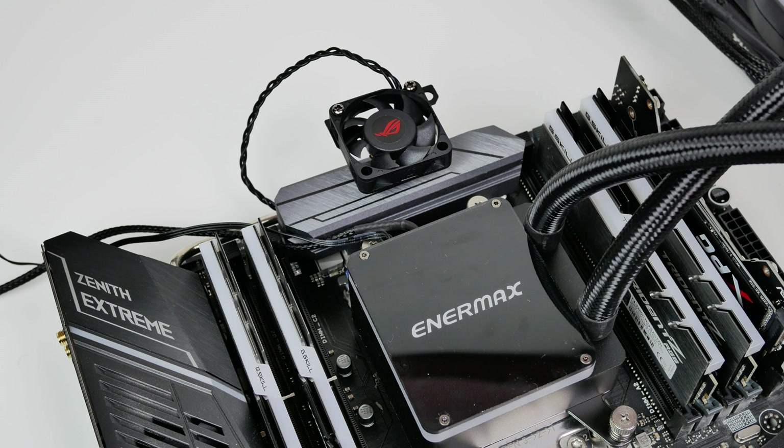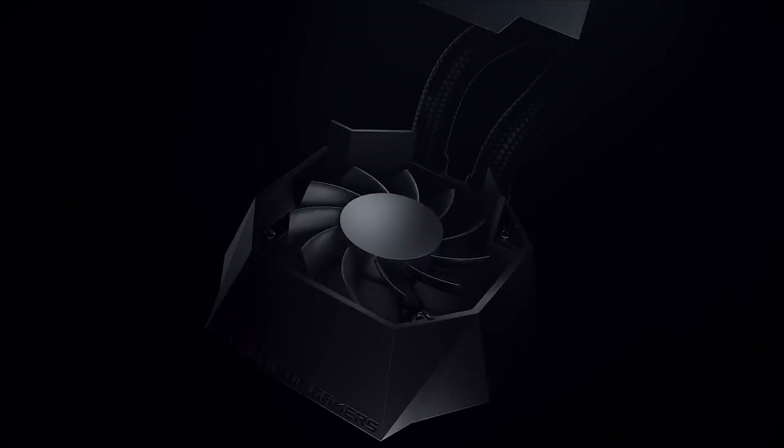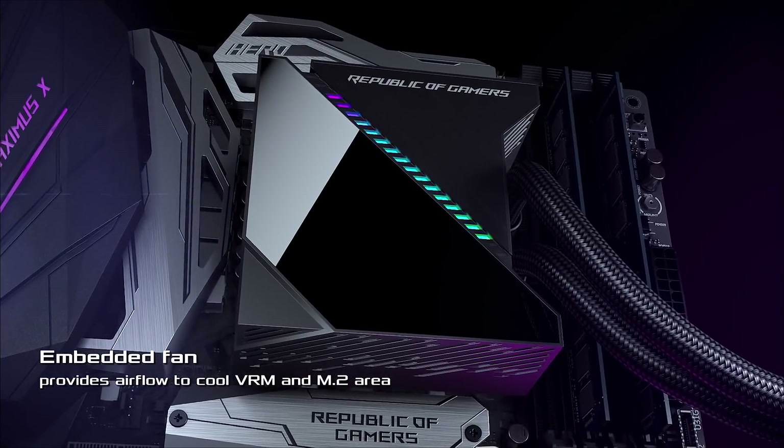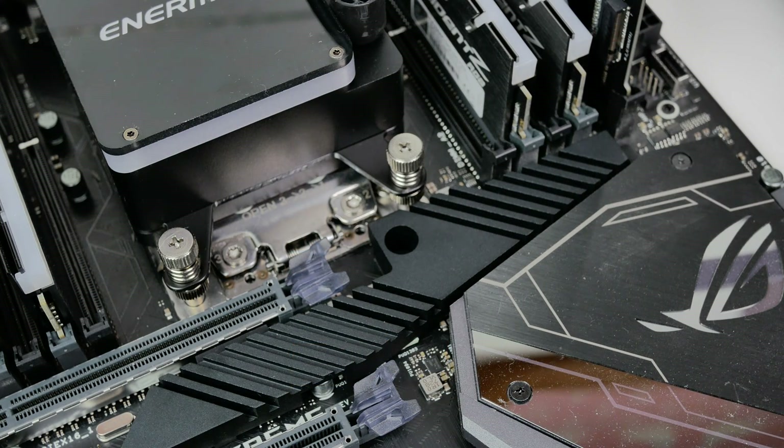In my opinion, the VRM cooling fan kind of looks dumb — it seems like a complete afterthought and I don't think it's going to do much. To be honest, I'm probably better off getting the ASUS ROG Ryujin 360mm cooler that was announced by ASUS, which has built-in fans on the water block designed to cool VRMs. I do however feel that I will get much better temperatures on the SoC due to the SoC heatsink, and I think that is definitely going to be an improvement.